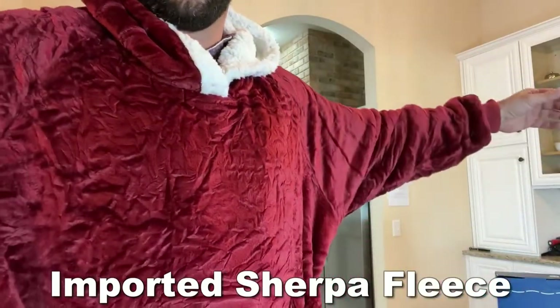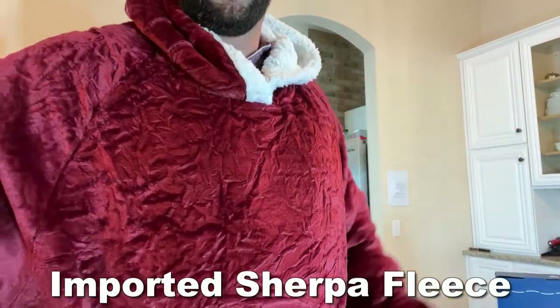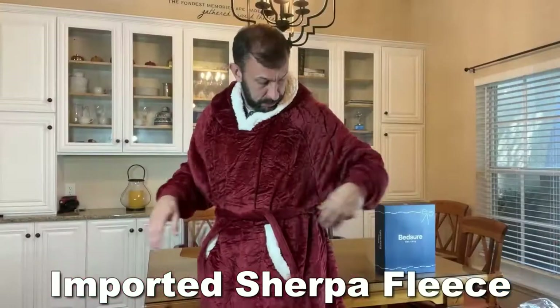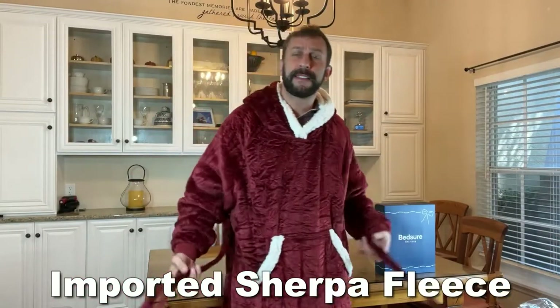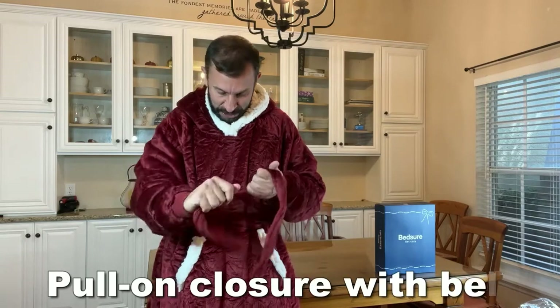It also fits you well and keeps tight because it does have a tie, which is nice, with little things holding it in place. But what's nice about this, if your tie comes undone, you're not flashing the world and nobody necessarily needs to see that. So, tie it down.